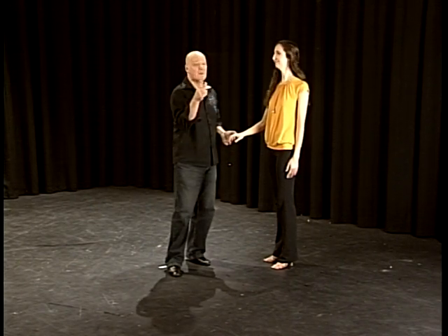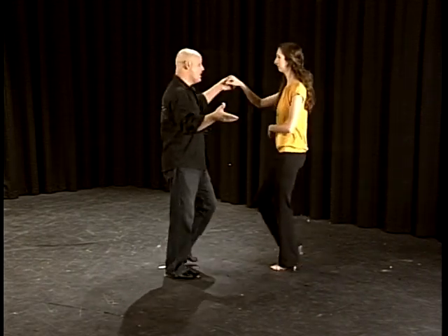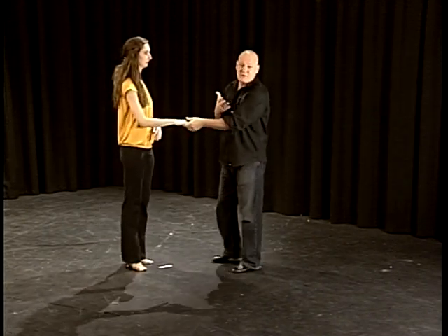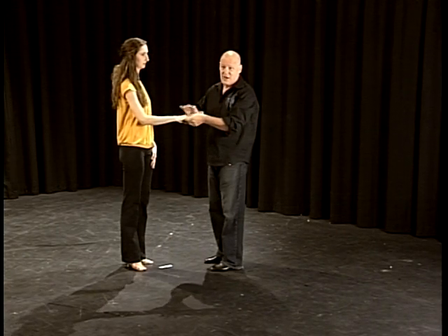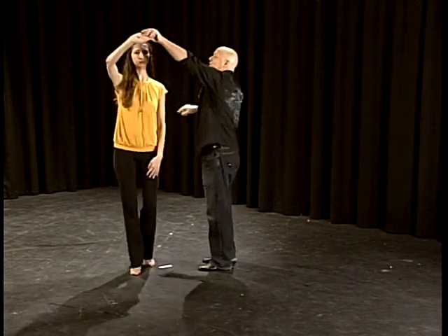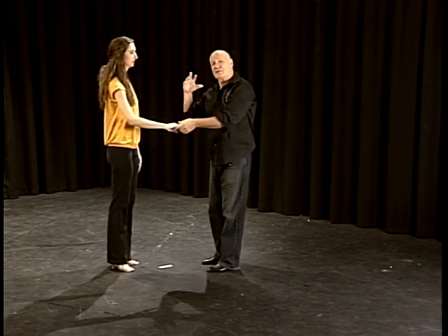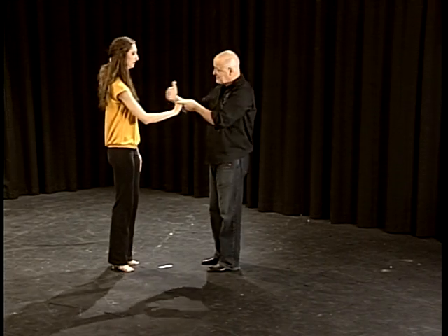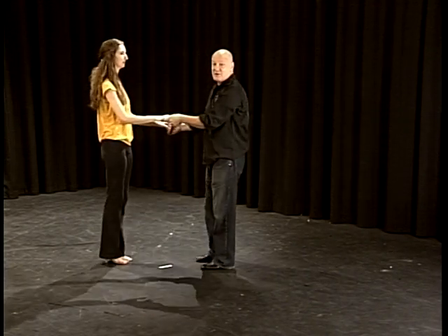Any time you're learning a new dance at the beginning, there's probably 37 things to do and you're doing about five or six of them. Then you're doing eight or nine, and eventually you do all of them — but it doesn't happen overnight. Be patient. One and two, three and four — I release the hand. One and two, three and four, rock step. We call this an outside turn because the hand I'm holding, her right hand, goes around the outside of the girl as she turns to the right.